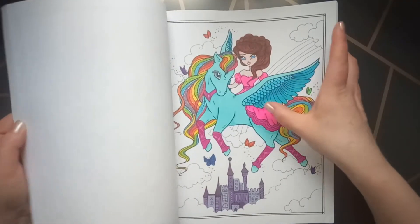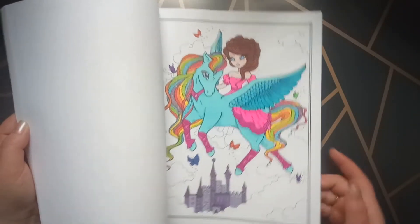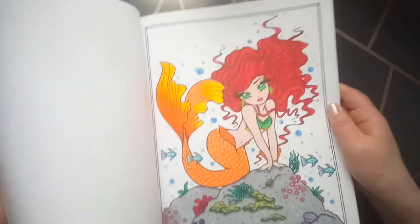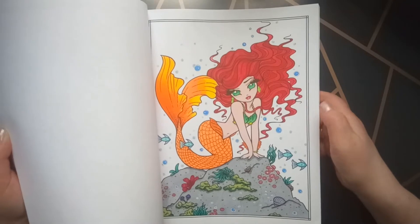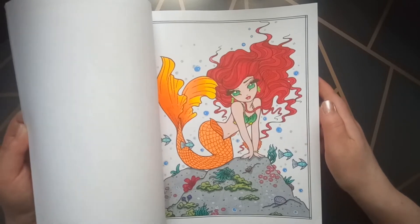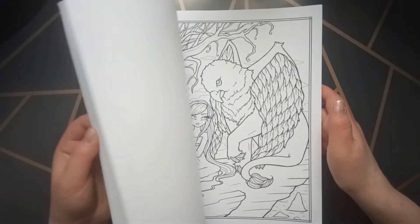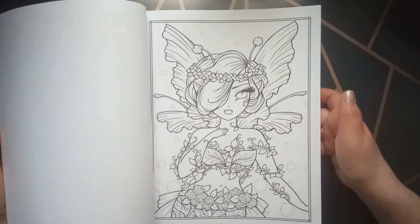This one is not entirely finished — I have to do the background. But it is the first page I colored in this coloring book; I did not give it a date. And this one is also one of the first pages. This was before I started my YouTube channel — I started my YouTube channel in May of 2020. I have a lot to do.